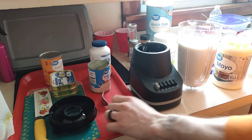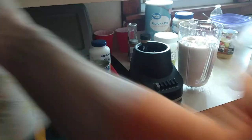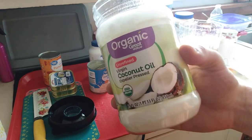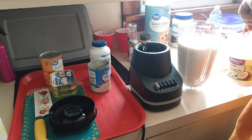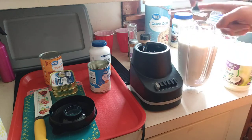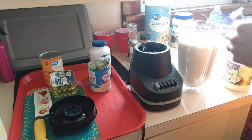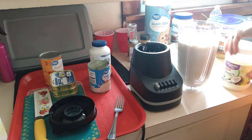Next ingredient: a big old forkful of organic coconut oil. It's good for their coat and a lot of things, mostly for their coat — helps make them look shiny, healthy, nice skin. Very important.